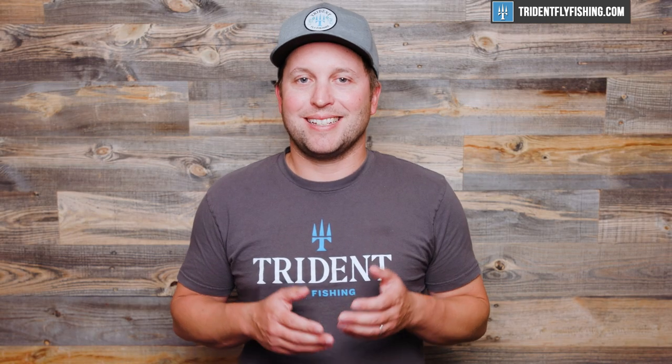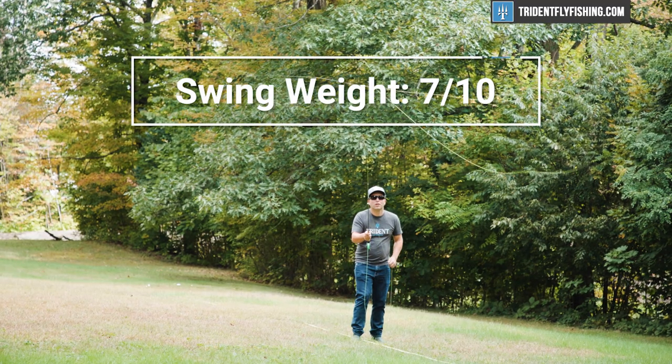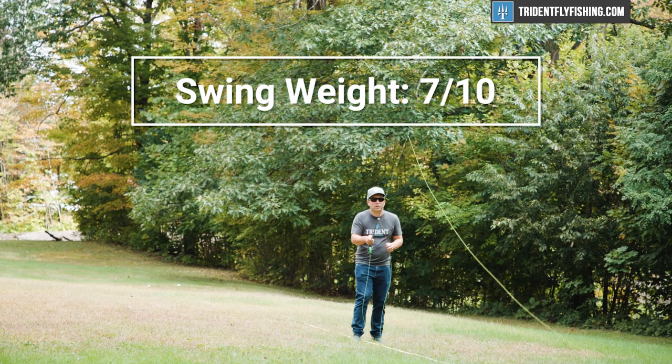Next up is swing weight, and this Lance comes in at about 63 gram-meters squared, which is really no big deal since it's about in the middle of the pack for five-weights. When you consider the price, it is absolutely fantastic. There are plenty of rods that are two, three, four times as expensive that have about the same swing weight, and it earns a 7 out of 10.